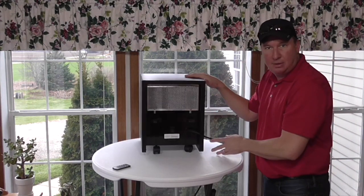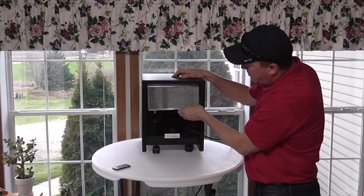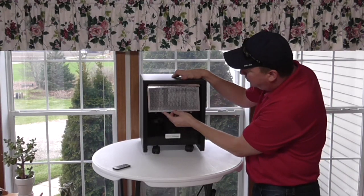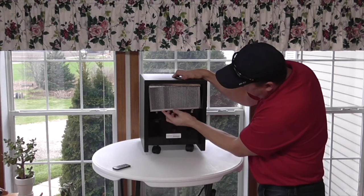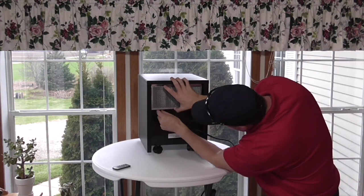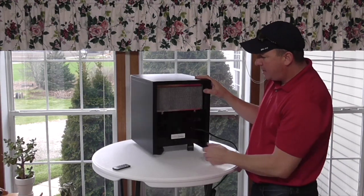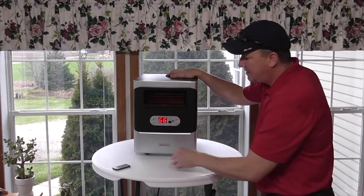Here's the back. Here's the screen that you can change. There's the filter. I've had it actually for a couple of weeks to thoroughly test it out, and in order to give you a thorough review, I haven't taken this filter out yet. So that's pretty easy. Here's the power — you turn that on, and now it shows it's set for 66 degrees.